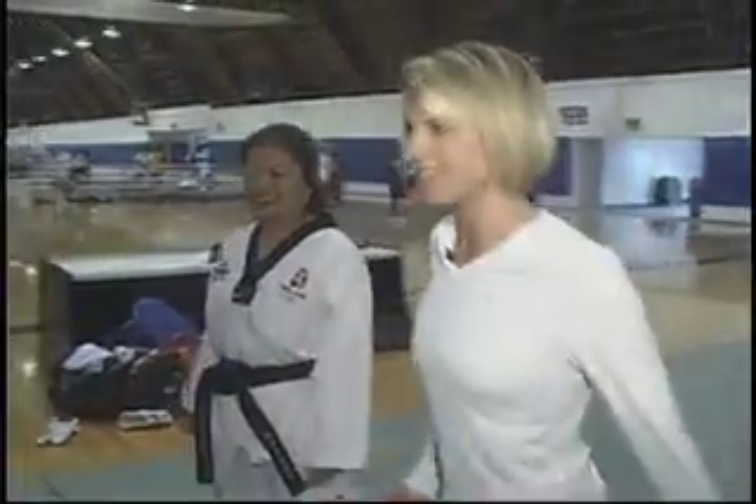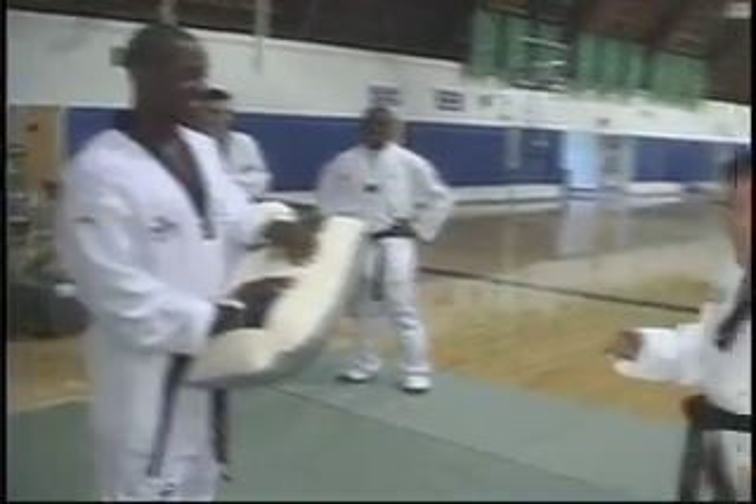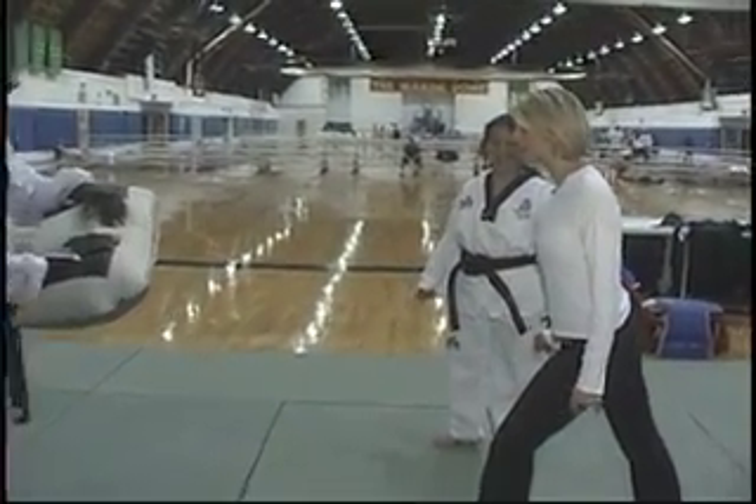We'll see if I can do this, I don't know how it's going to go. No — toes! You're going to break your toe before we get out of here. I'm going to break my toes, oh no. Your instep — this is the part you strike with. I was wondering how you guys didn't break your feet.